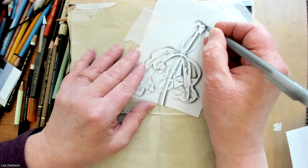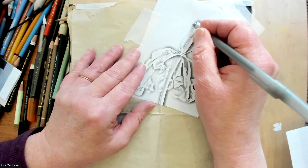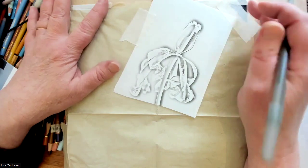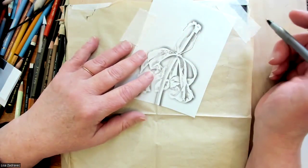For tracing, I trace with a ballpoint pen, and you want to find that pressure where you're making a nice line that you can see, but not one that's going to make a dent in the paper.